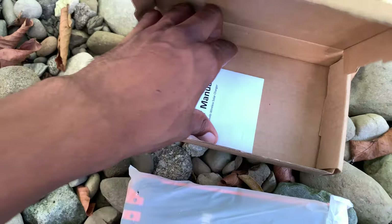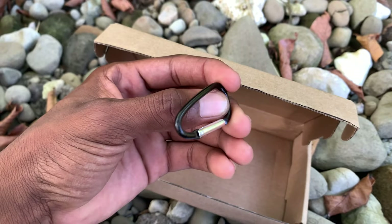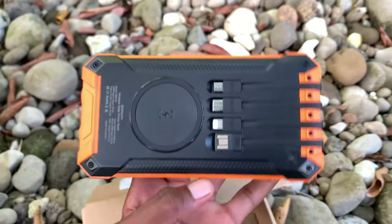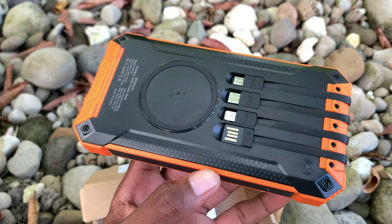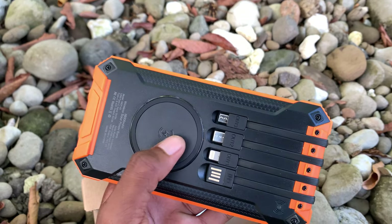Inside the package we have the power bank right here, a user manual, and a little hook that can hook onto your power bank. And this right here is the power bank — as you can see there's this little part right here which is for the solar charging.